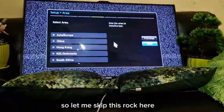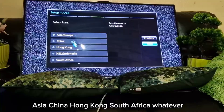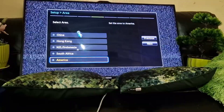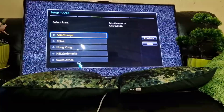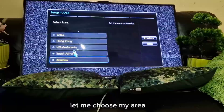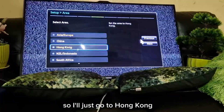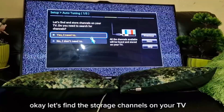It depends where you are — Asia, China, Hong Kong, South Africa, America — you just choose your region. I'm in Hong Kong today so I'll select Hong Kong and go next.